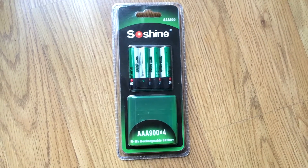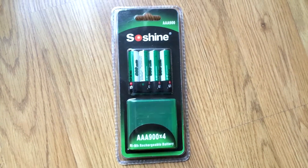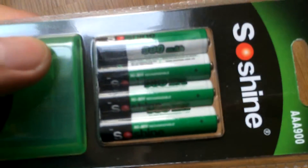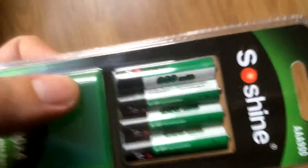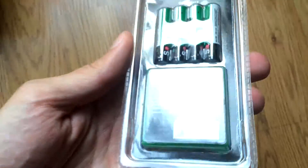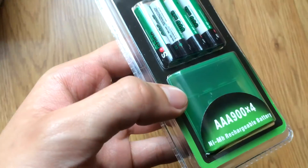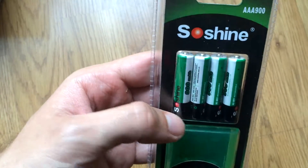The battery test I will do today is for Soshine AAA batteries. The capacity the manufacturer claims is 900mAh. The packaging is really nice, and you also get a carrying case for the batteries. So let's test them and see what the real capacity is.